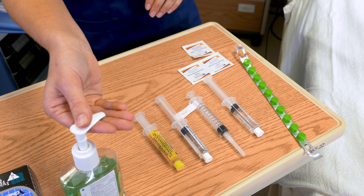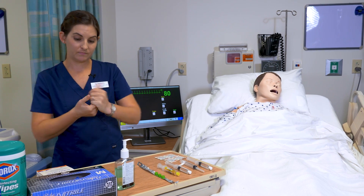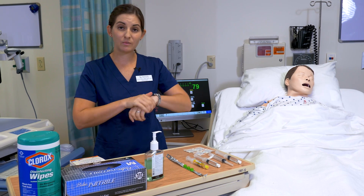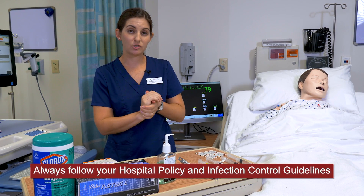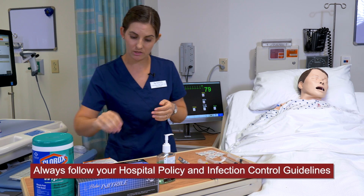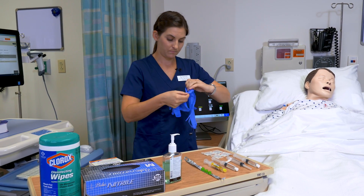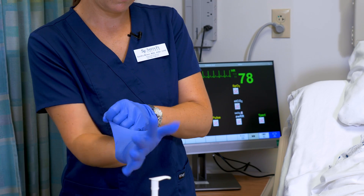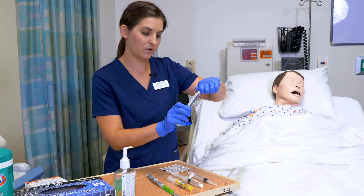I'm now going to go ahead and wash my hands. I have explained to my patient what medication I have for them. I have double checked my drug guide, so I'm following all of my eight rights of medication administration. I'm going to check to make sure each of my syringes does not have air in them.